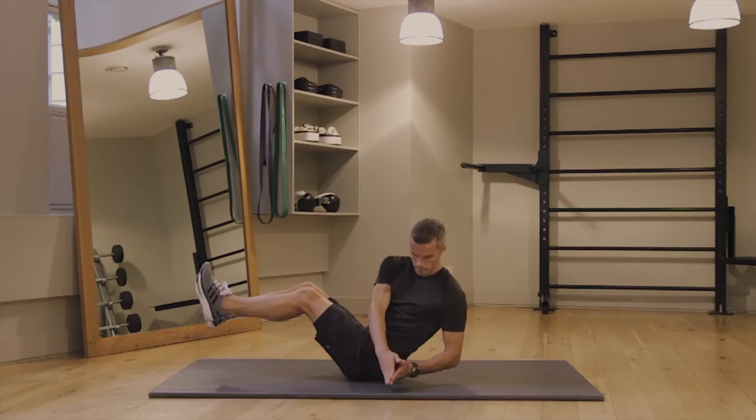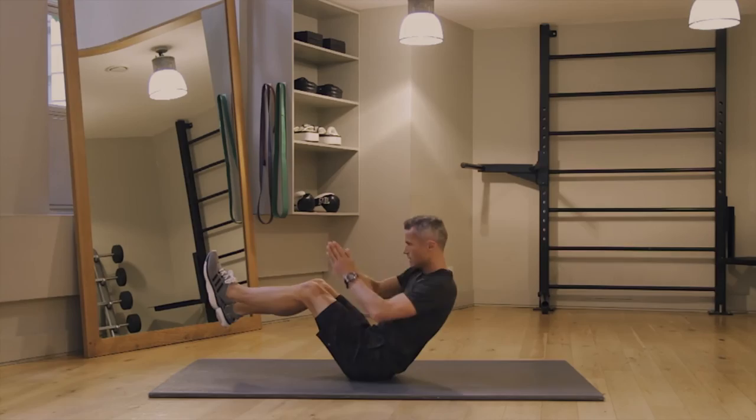Russian twists next. This is a really good old school exercise. Pushing really hard — pivot on the butt, turn the shoulder, touch the floor with the hands. Go for it — 15 to 20 reps.